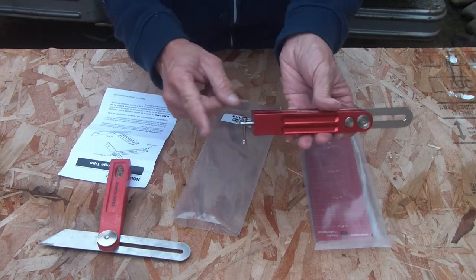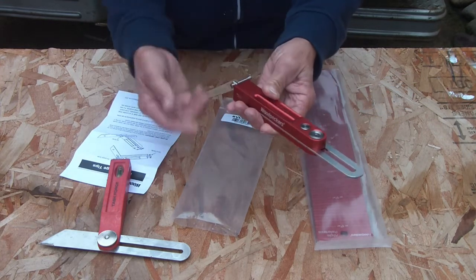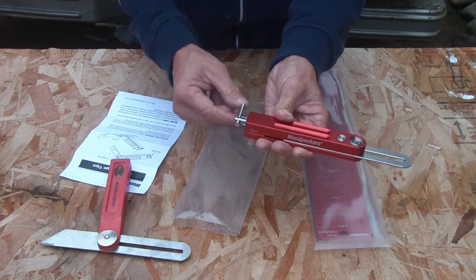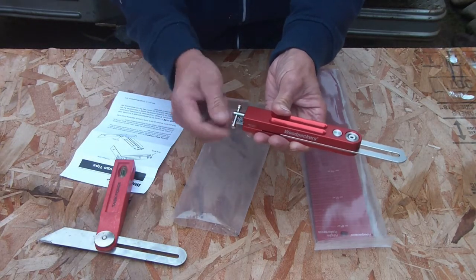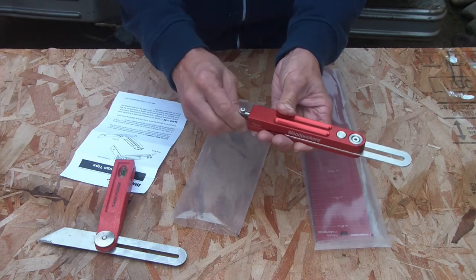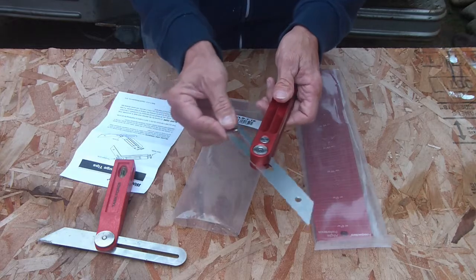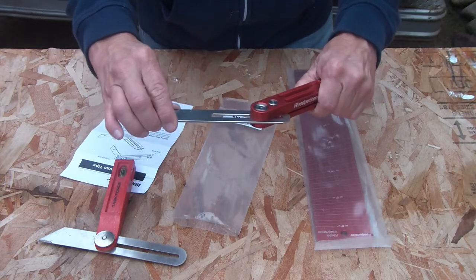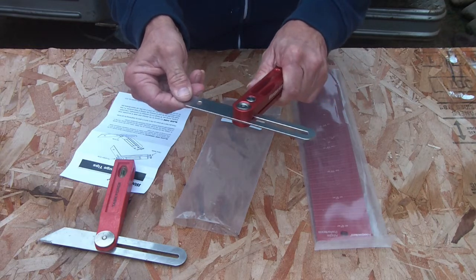The Woodpecker has the tension on the back — that is a better placement, especially if you're in a tight space. You can get this into a corner and instead of twisting with your fingers, you can work it from one side or the other for very good leverage. When you loosen it, this thing glides. You feel the tension — it's not loose, but it's almost like you have a precision bearing in there. It's unbelievable quality.